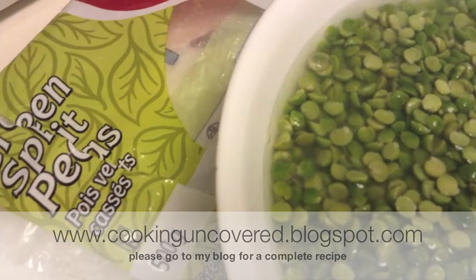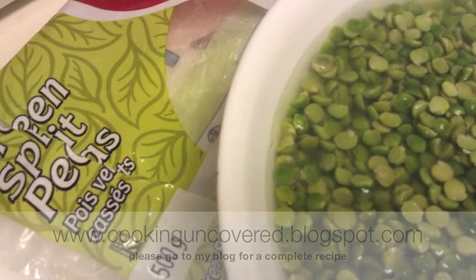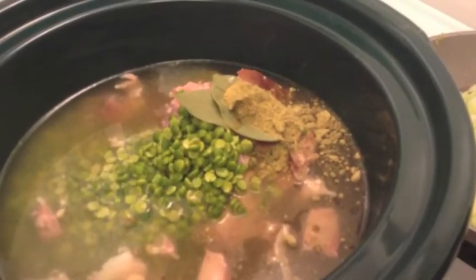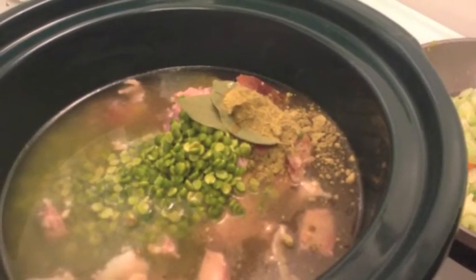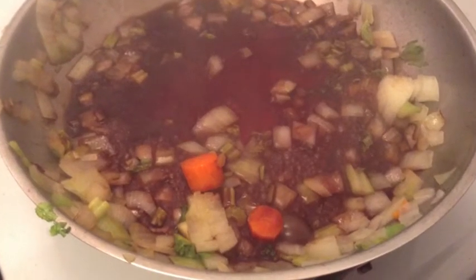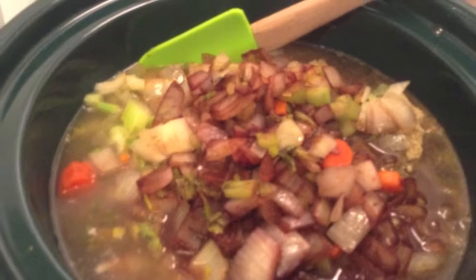If you want it thinner, don't add as many peas. Throw it all in the crock pot with bay leaves, some fresh thyme, a little bit of salt and pepper. Deglaze your pan with some red wine to make it a bit of a browner soup, then throw it all in the crock pot and give it a stir.